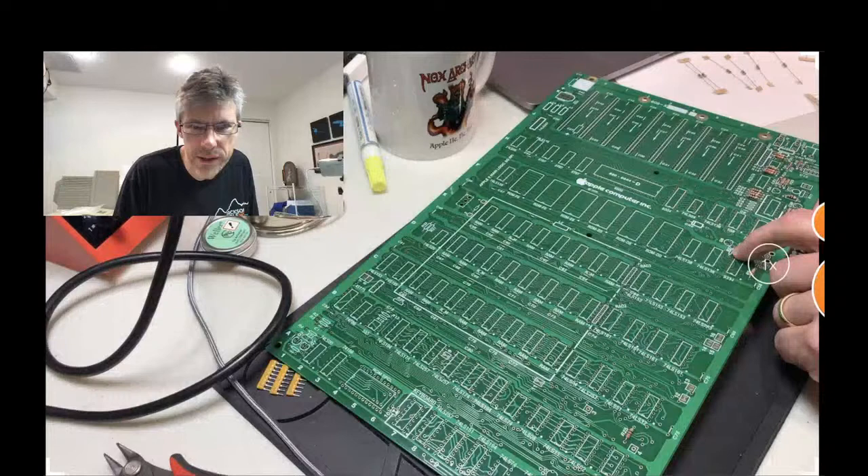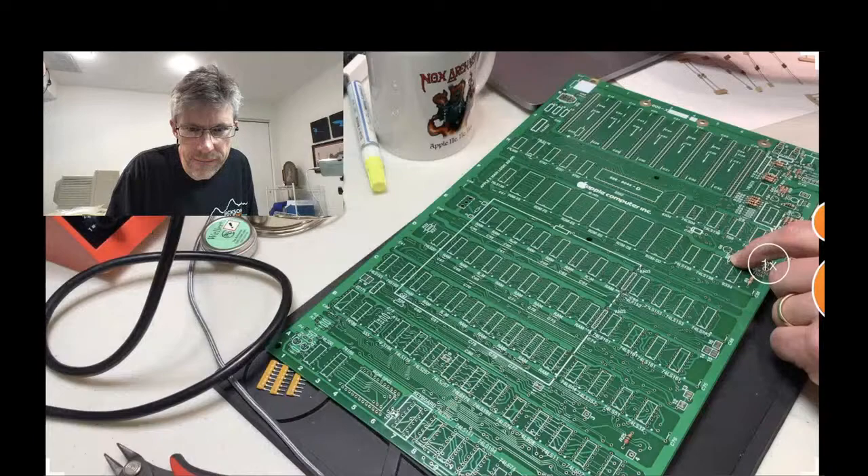R27 is right there — and R27 is a 4.7 kilohm.